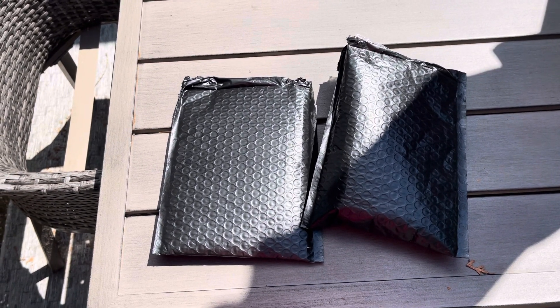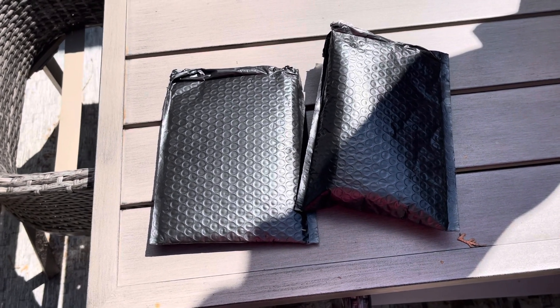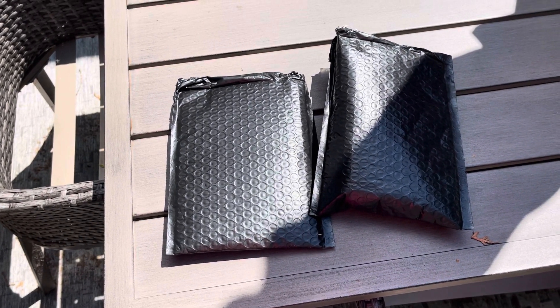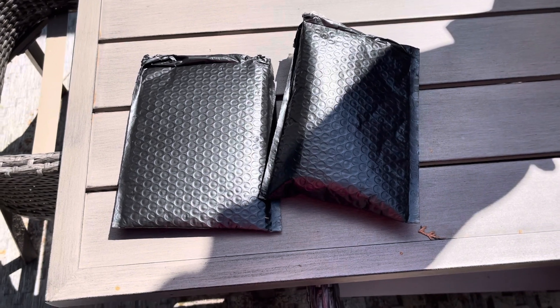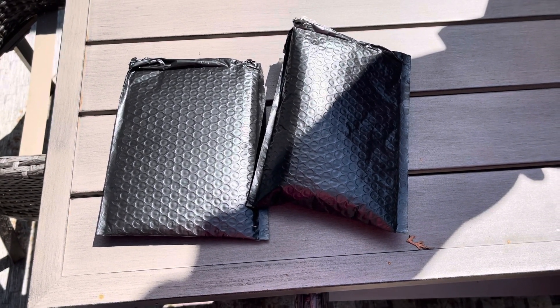Hey YouTubers, it's Nick540 here again, and I have two small unboxings, both from Toronto Dominion Bank, for some of their precious metals. I thought I'd give it a shot trying to buy some of their precious metals from the bank itself.